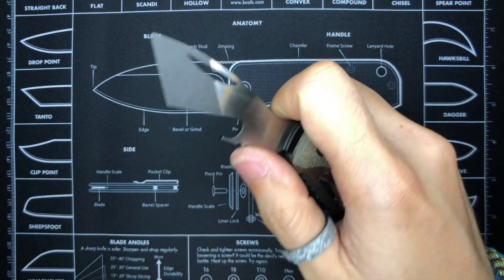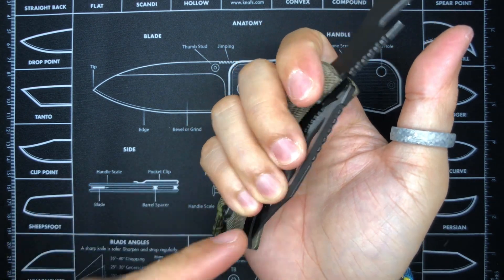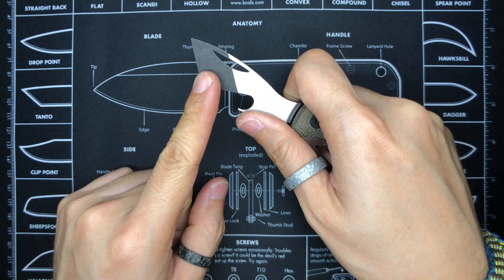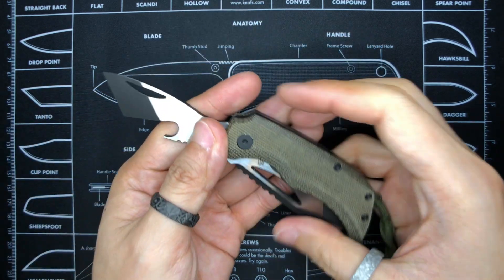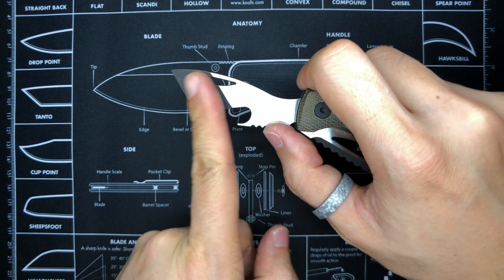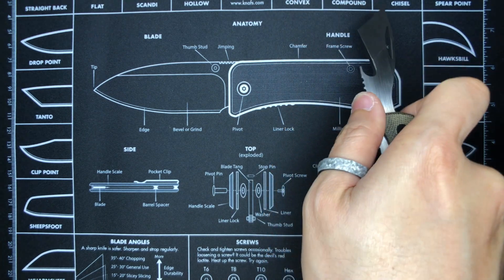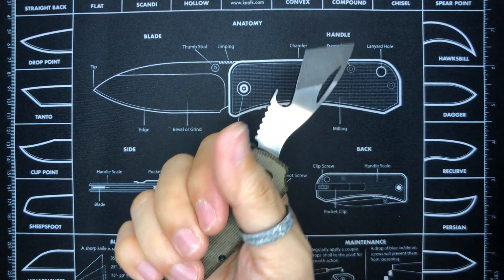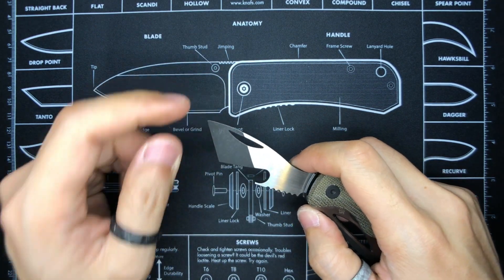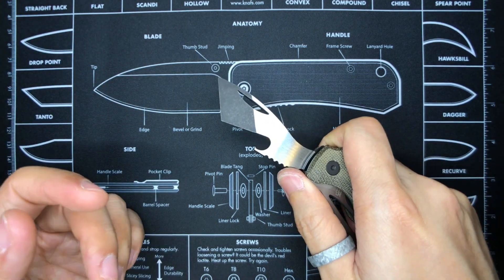I rarely open the pry bar side, but when using it as a bottle opener my hand wraps around it comfortably — fingers around the back on the scales, touching the side of the blade. You don't need much grip for opening bottles. However, using it as a pry tool feels a little unnatural because of the shape. When you grip it for prying and try to pry away from yourself, you can't really twist your hand far enough to get it flat. In a hammer grip, the blade gets in the way.